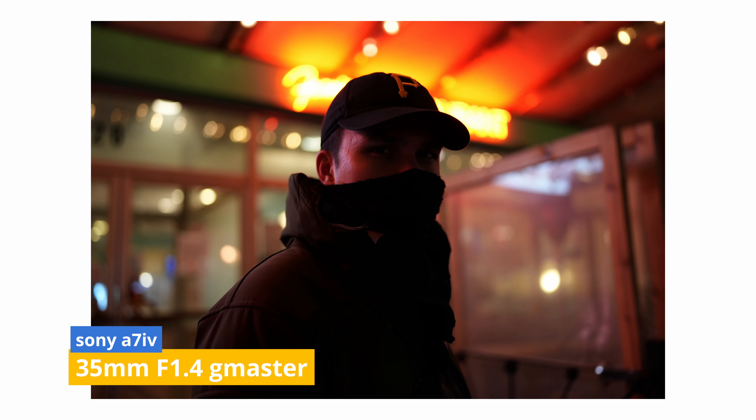The lens does suffer from bad focus breathing, which is probably not ideal for filmmaking. But since I have the Sony A7IV, it does mitigate this with the A7IV's breathing compensation feature. That works very well, and I leave that on whenever I'm using this lens to film anything.